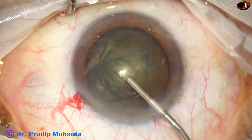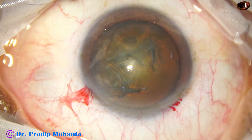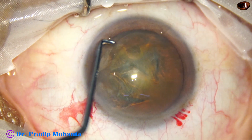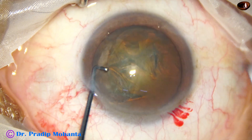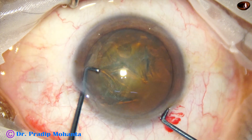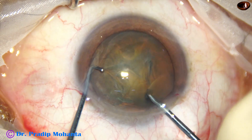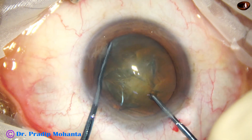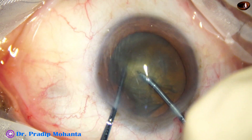The anterior chamber is filled up with viscoelastic. Now this is the pre-chopper, and this is the nucleus sustainer. The nucleus sustainer supports the eye. The pre-chopper engages just in front of the main wound. The sustainer hooks the opposite equator and the nucleus is divided into two heminuclei.